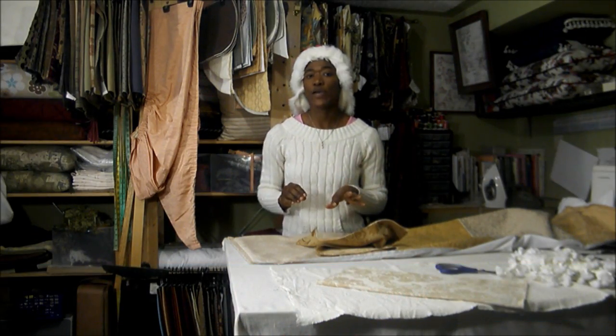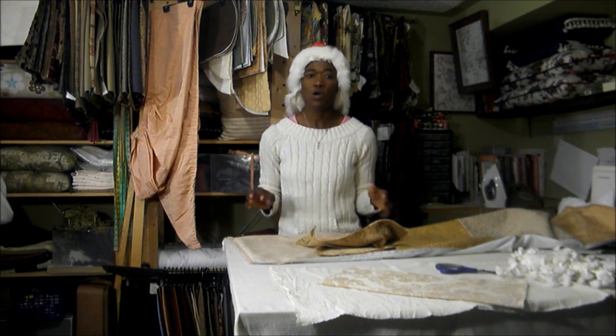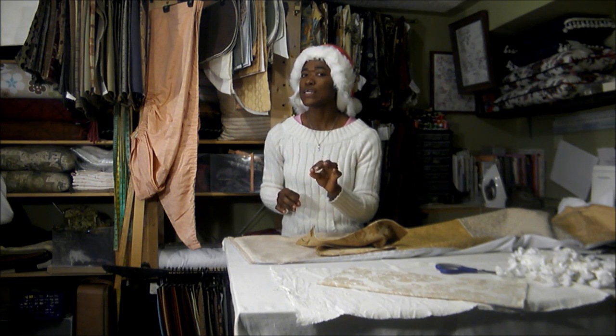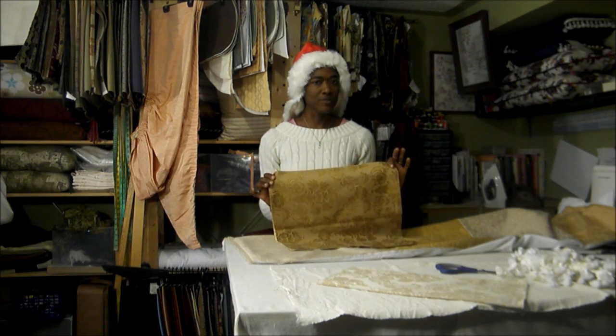Table runners are great for setting the foundation for any table setting for any special occasion. I'll show you how to make a quick and easy table runner using fabric samples.